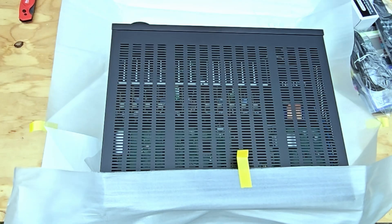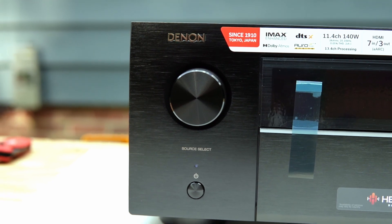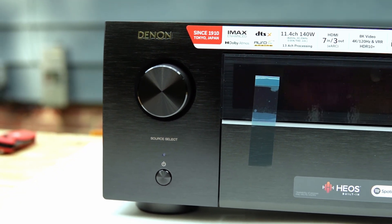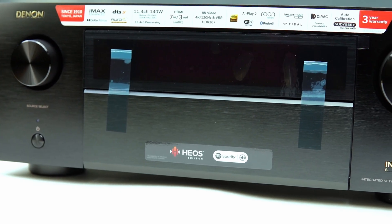It's heavy — over 34 pounds — and that weight comes from a big power supply. The power amp is monoblock construction and discrete. It's built in Japan at the same facility that produces Denon's flagship models, and that on paper means higher build quality, tighter tolerances, and stronger quality control.